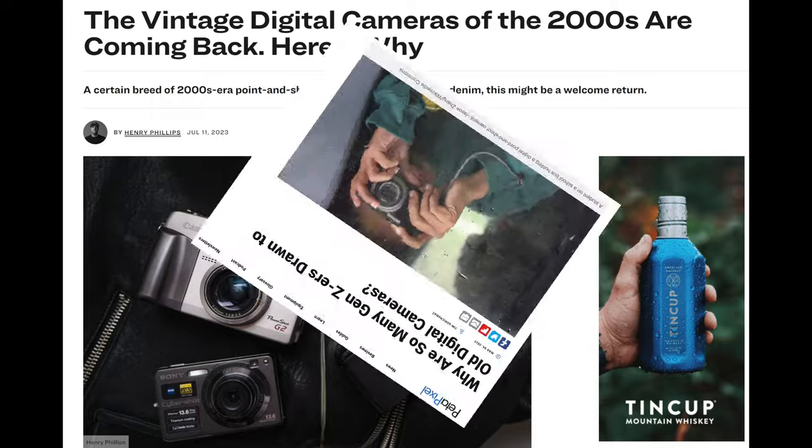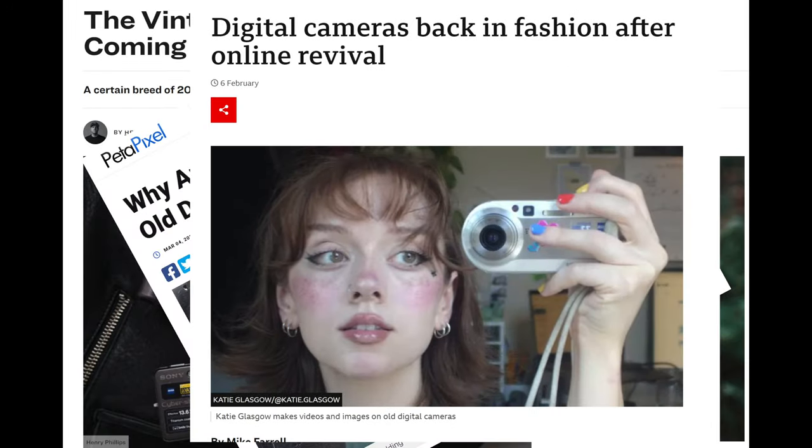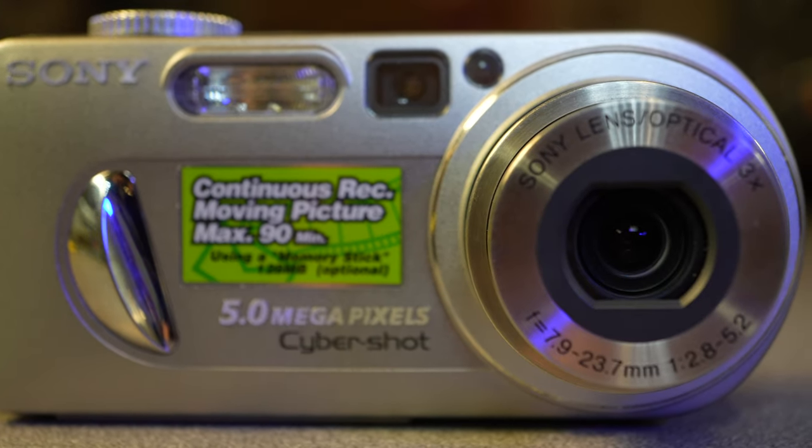Turns out that these old cameras are starting to get popular again. This camera looks awfully close to the camera we're going to test, doesn't it?